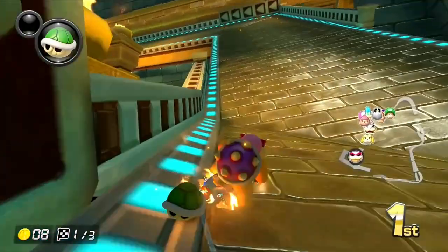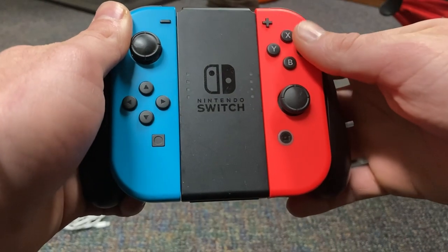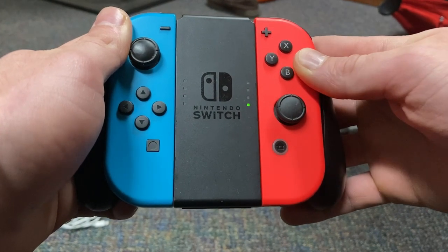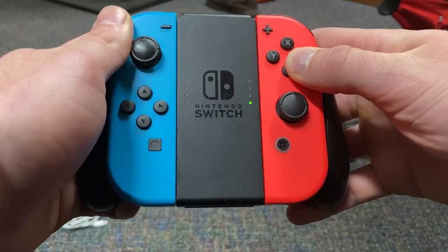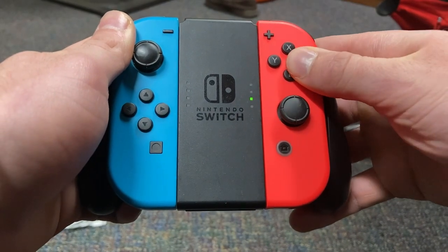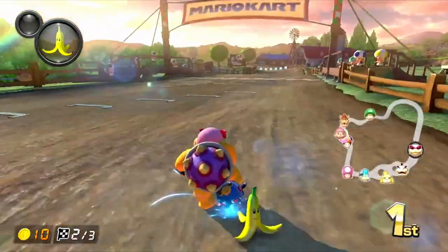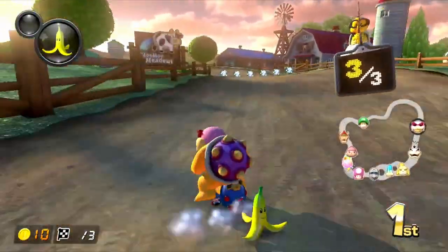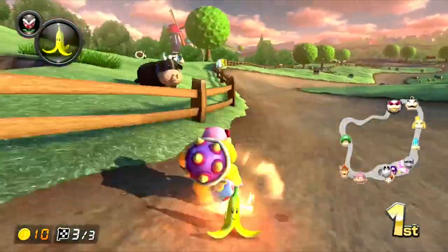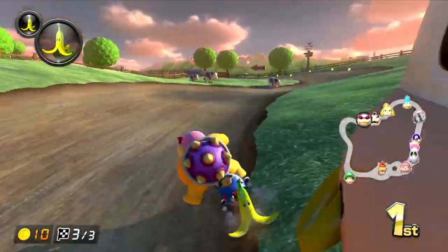Now for brake drifting, there's a specific thing you're going to have to learn how to do with the controller. You're going to be holding A with your thumb and slowly lean down and tap B as your brake. You want to keep your thumb on both A and B when you're brake drifting, otherwise you'll just brake and won't be able to keep the drift. It's important to remember that you just want to tap the brake — you don't need to hold it very long. Every once in a while on a very long turn you'll hold a little longer, but most of the time you're just going to be tapping the brake.